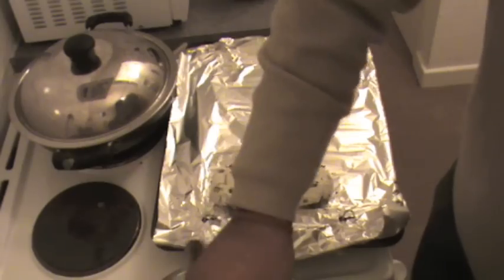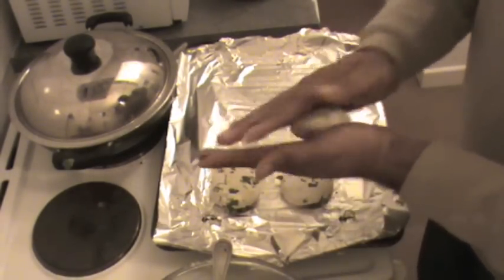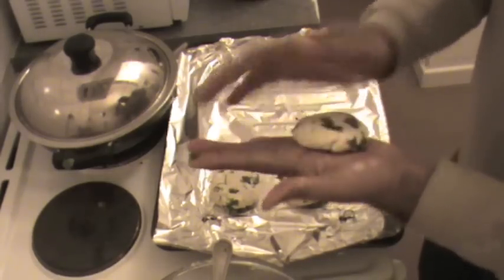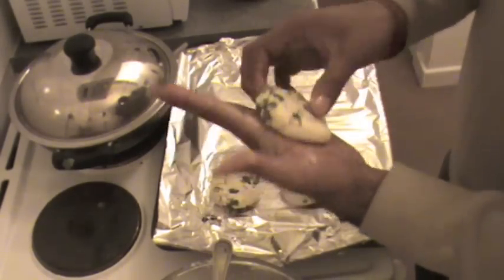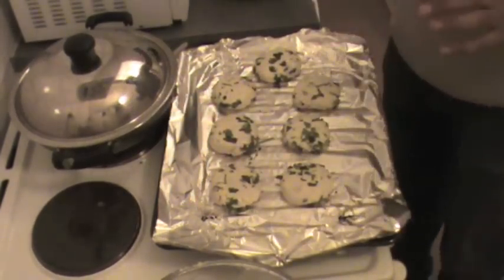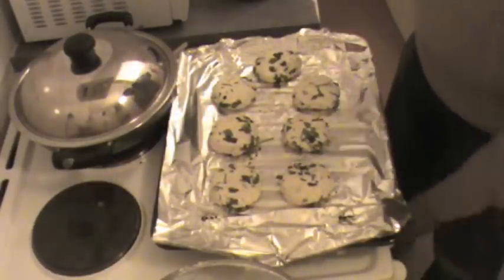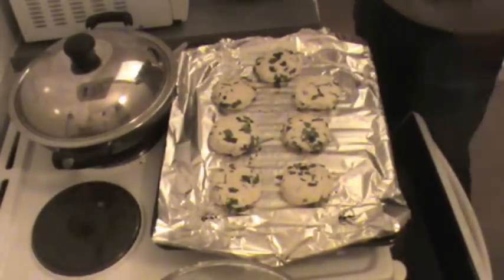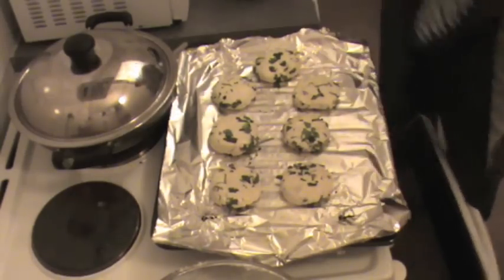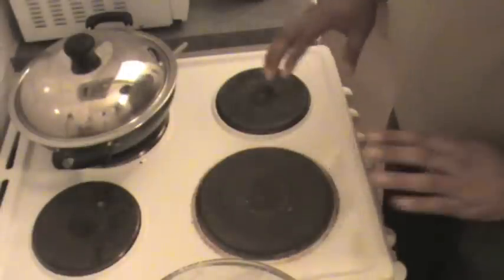The only difference is we are using rice flour, wheat flour, and suji rather than potatoes as they use in Delhi. Now these Mysore badas are going in the oven. I have preheated the oven at 250 degrees Celsius. Just put these Mysore badas in the oven. I will leave them for around 5 minutes, then turn them around and cook from the other side as well.